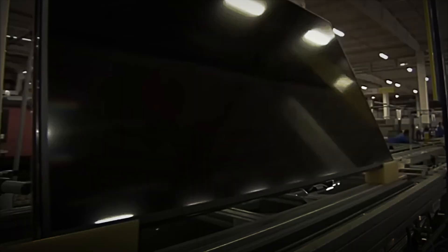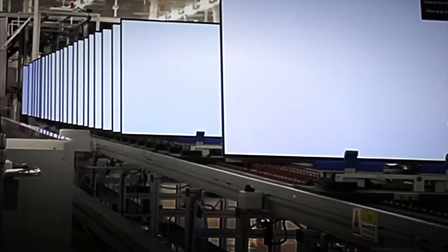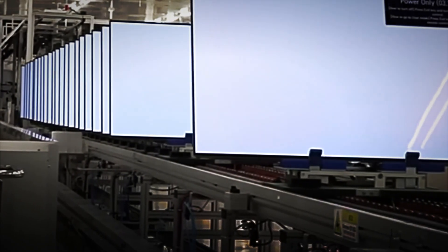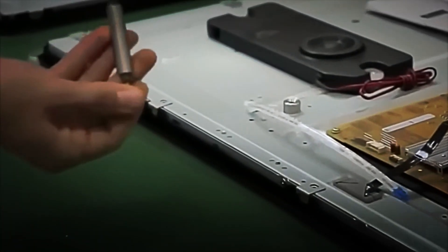At Samsung's plants, the quality control laboratories have closed chambers that reproduce different environmental conditions — temperature, humidity, dust, or vibration — to check that the televisions work perfectly even in extreme climates.